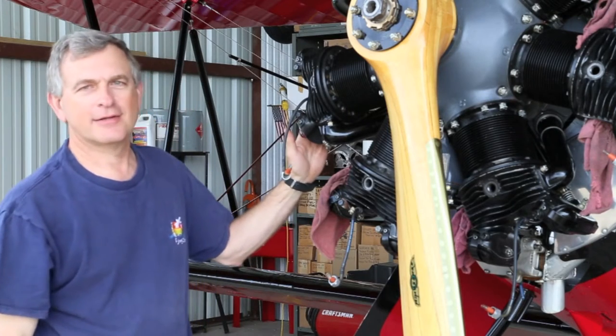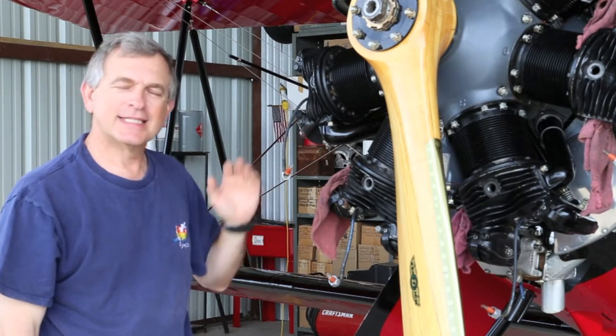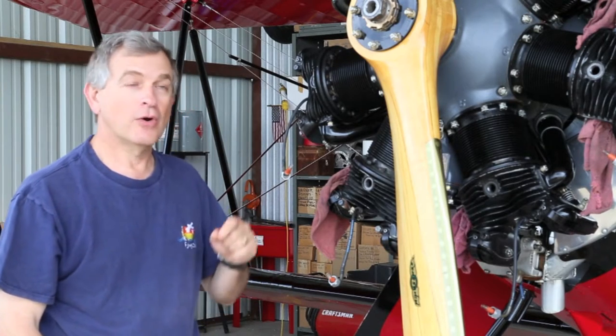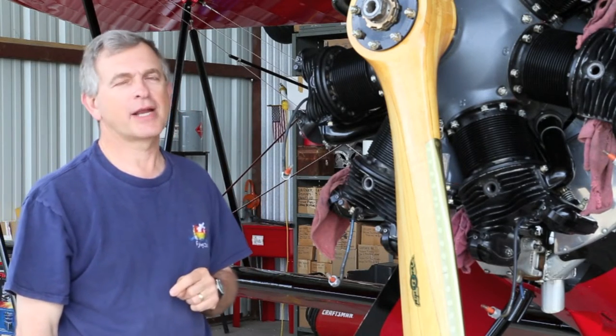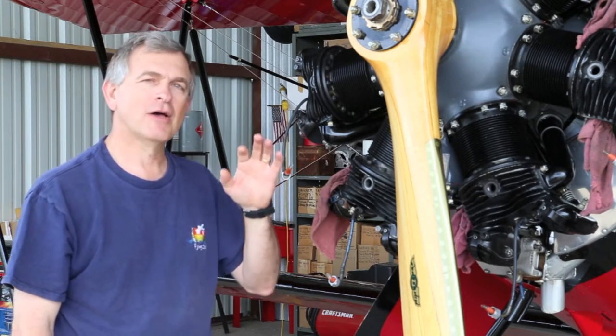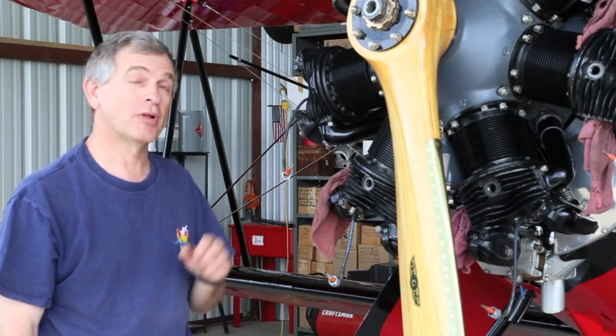Hi, welcome to The Hanger. My name is Jim Jones and today we're going to take a look at repairing a leaky exhaust valve on this Warner 7-cylinder radial engine. One of the challenges that we're going to have today is to repair that valve while it's still on the engine without pulling the cylinder.